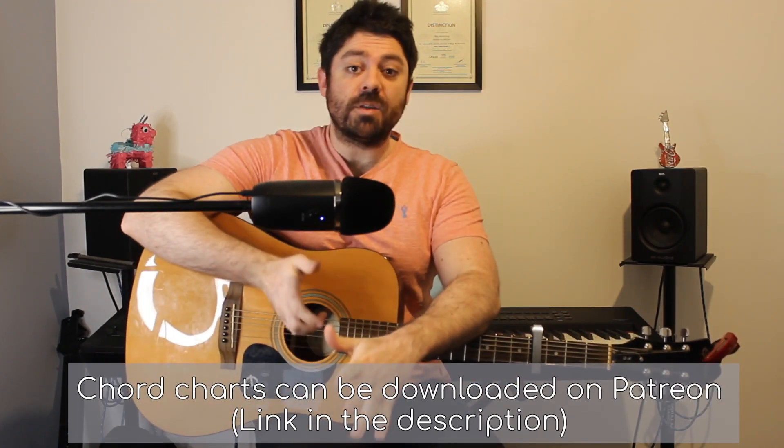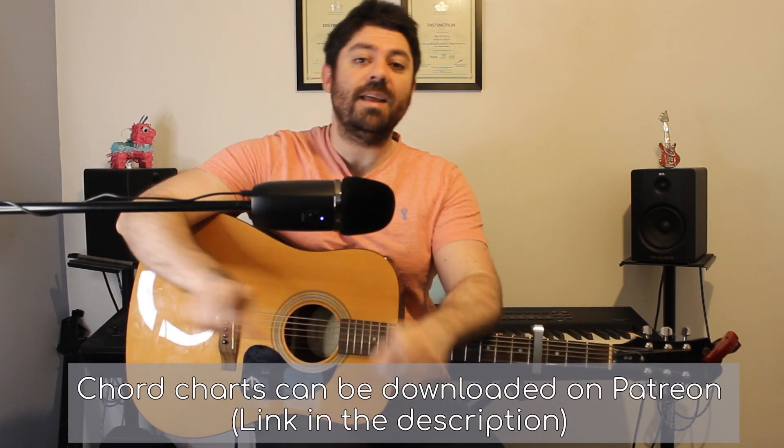Hello everyone, this is the tutorial for House. My name is Billy from Piano and Pies. Let's get stuck straight in. So to play this the easiest, we need a capo on fret 4. Now if you're in need of a capo, there is a link to one in the description — it's a nice cheap one on Amazon, in fact it's the same one that I use, so feel free to check that out.